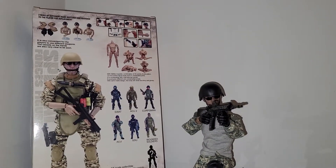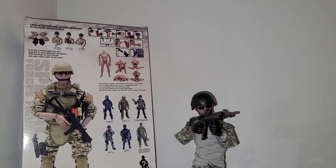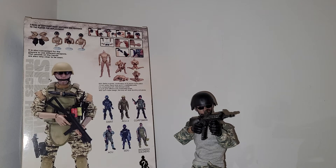Looking at the packaging, this body actually has 30 points of articulation with 27 movable joints. It's obviously 1:6 scale. It's a very basic figure — not something I would consider for high-end collectors.